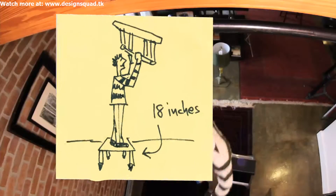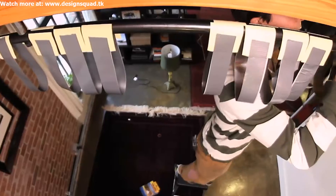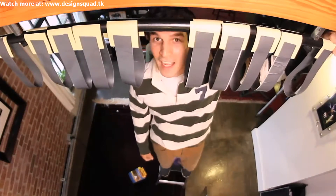I'm standing on a footstool only 18 inches off the floor so I can hang from this bar. Ten slings — each one's going to have to support about 16 pounds. I think it might work.